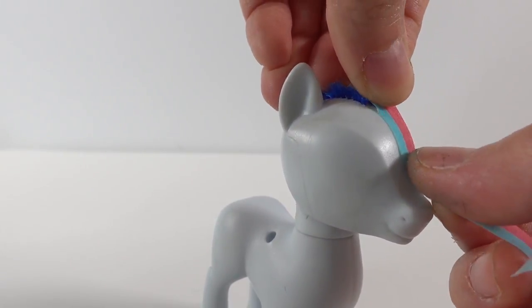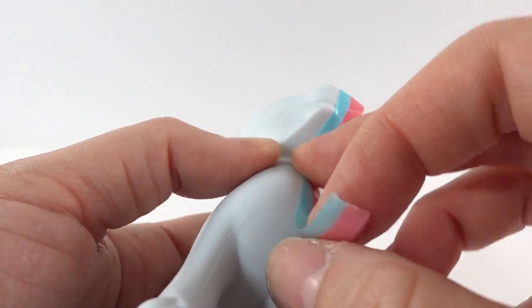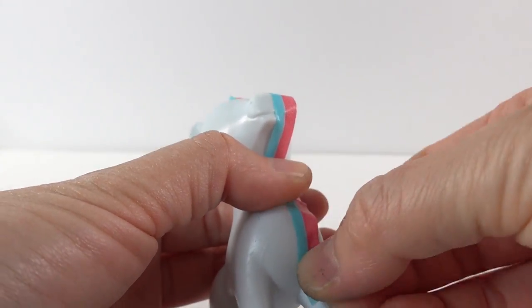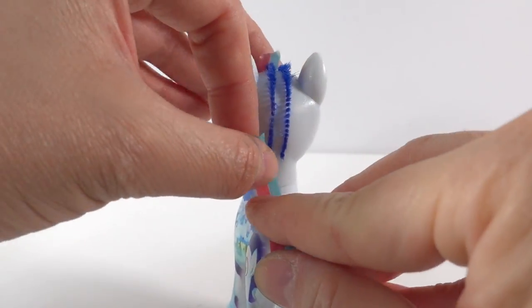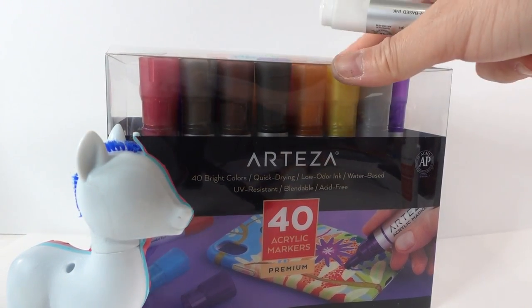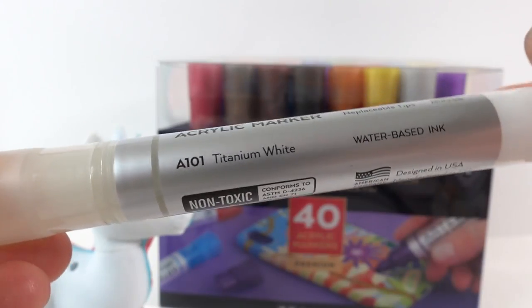Now that the hair is gone, let's go ahead and use some tape to tape the pony right down the middle. This will make it easier to paint. For the paint, instead of using regular acrylic paint this time, I'm going to use my acrylic markers from Arteza. These markers are really easy to use. To start, we're going to use titanium white.